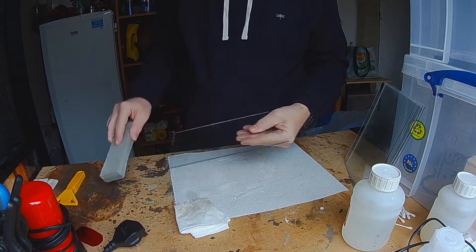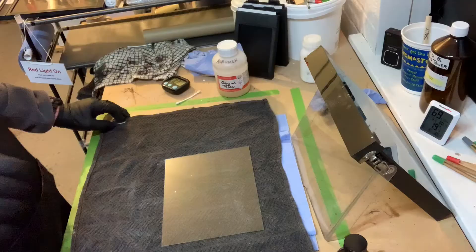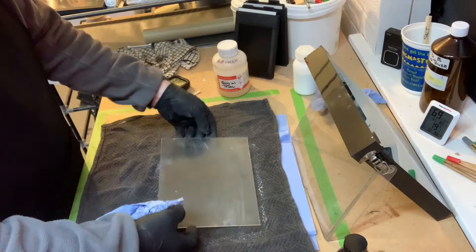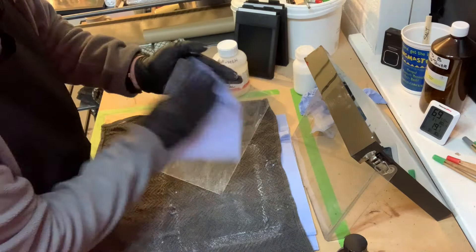Start by taking the sharp edges off the glass using a stone or sandpaper. Make sure that the glass is squeaky clean to remove all dust and flakes of glass by using a mixture of calcium carbonate, distilled water, and denatured alcohol in equal amounts. We need to make sure that the edges are particularly clean.